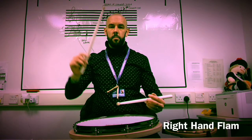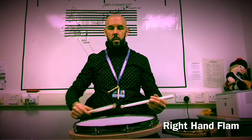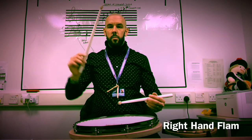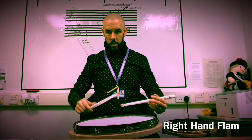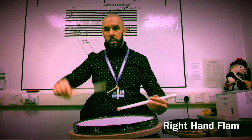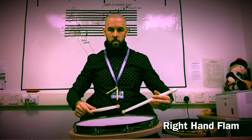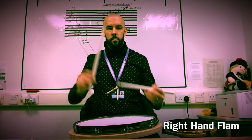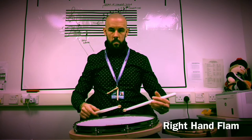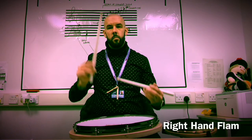Here's the right tap on its own. Now I'll put the flam on it. Notice it's just a little left tap before the right, and it's enhancing that note. That's a right flam.